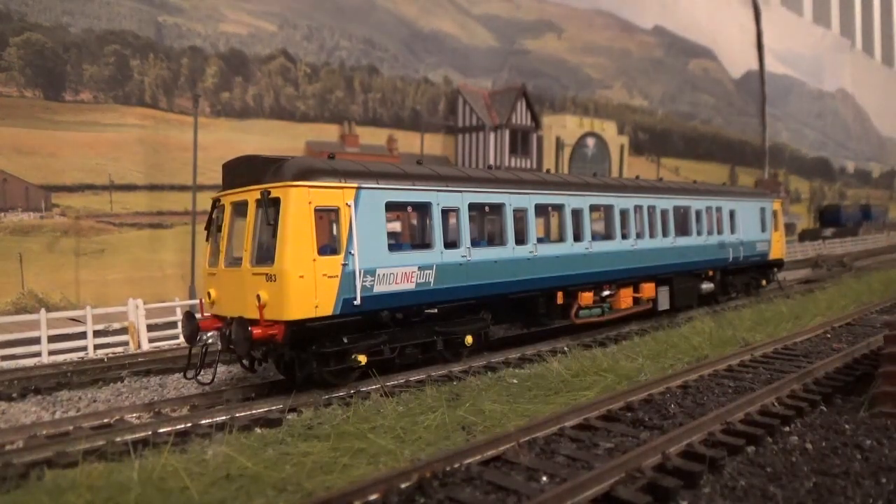That brings me on to my final conclusion for the Dapple Class 121, and it's an absolutely stunning model. I can't really find fault with it - it runs well, it's got great detail, and a beautiful livery. I highly recommend you get the Dapple Class 121, or even the Dapple Class 122, because they're both great models. It will still be interesting to see how the Bachmann 121 compares, but I'm more than happy to just own the Dapple one. A second Dapple bubble car is definitely tempting - hats off to Dapple for producing a superb model.